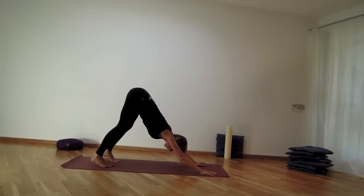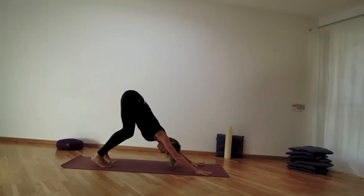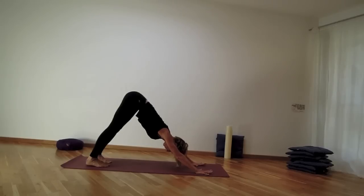In downward facing dog, legs hip distance, heels down towards the mat — knees can be bent so you feel your spine long. Start to switch the thighs on, grounding through the palms of the hands.